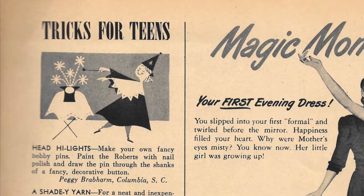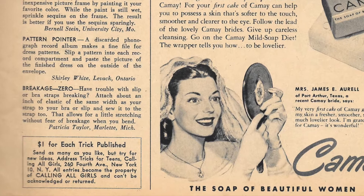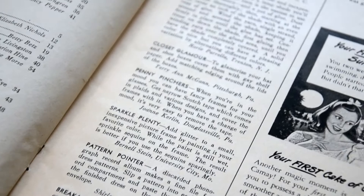So what I'm testing out today is called Tricks for Teens, which offered girls $1 for each trick that was published, which is about $10 today. Most of them are DIY crafts and I thought it was just such a cool idea — it really reminded me of the current life hack trend where people share different DIYs online. I wanted to see how these tips have stood the test of time, aka 71 years.